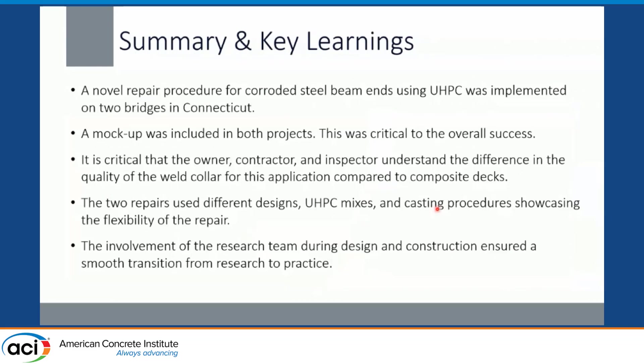Some key learnings: this novel repair procedure was implemented on two bridges in Connecticut. The mock-up is critical to the overall success — you want to make sure the owner, contractor, and inspector are all on board with the quality of the weld collar and understand how this application differs from making a deck composite. The two repairs used different designs, different design processes, different UHPC mixes, and different casting procedures. This is a really flexible repair. Being able to involve the research team during design and construction enabled a really smooth transition from research to practice.